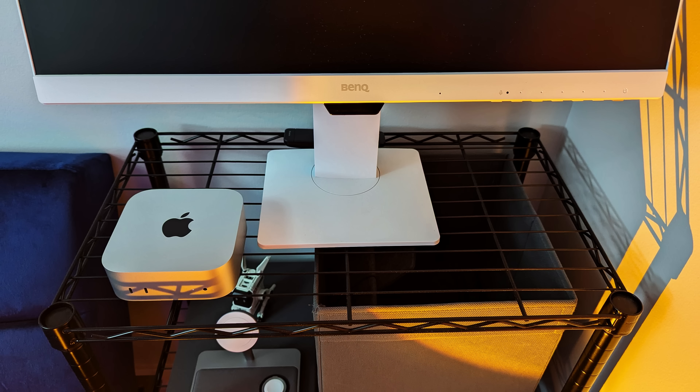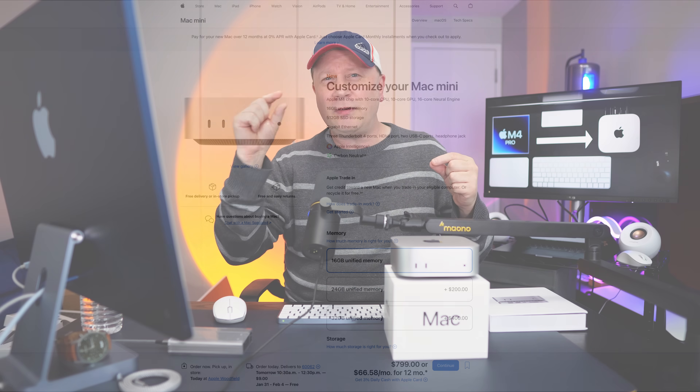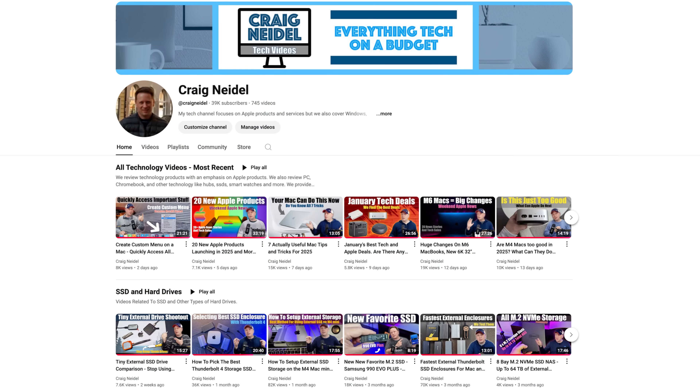That machine was really good for just about everything I threw at it. Obviously for simple things like browsing the web or watching YouTube, it was more than fine. I even ran my YouTube channel on it with 16 gigs of RAM and the 512 gigabyte SSD. I was always right on the cusp of swap with 16 gigs, but for 90% of people out there it's more than enough. It's a really good system.